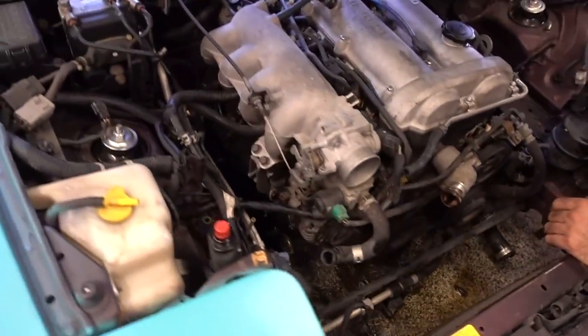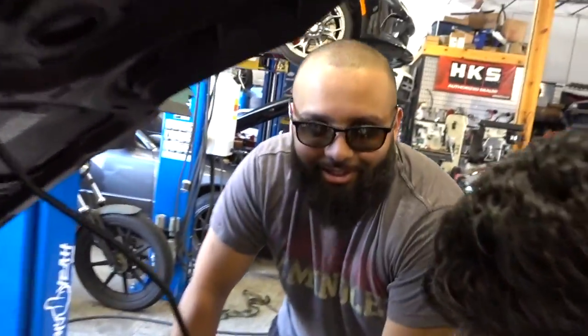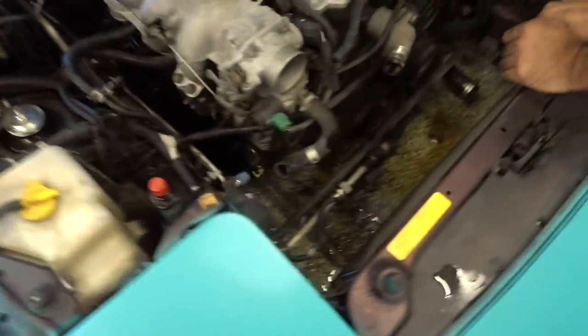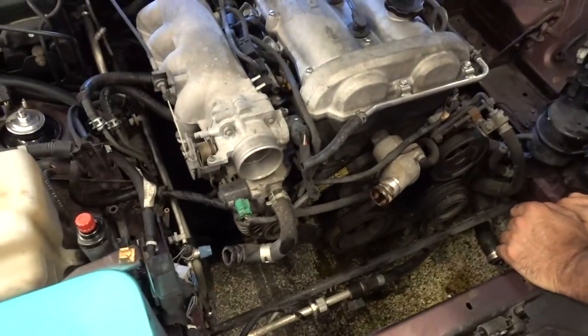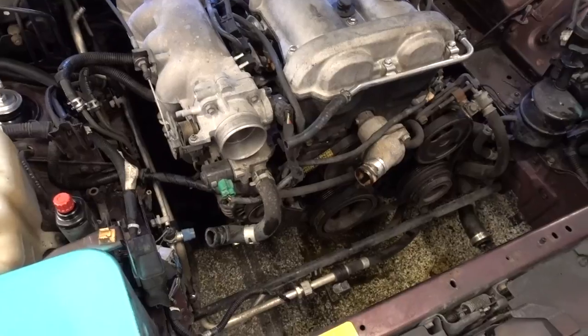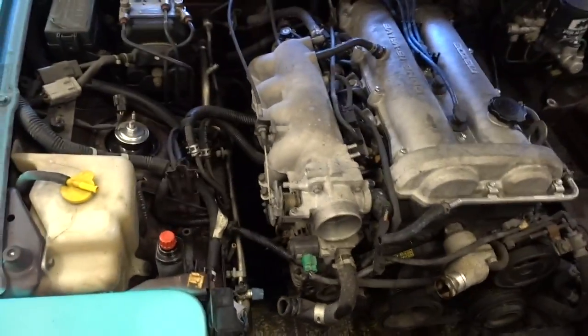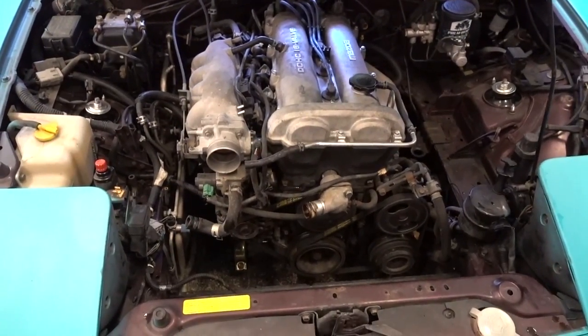All right, round two for the day. The teal turd bucket strikes again - the teal turd is now pissing water everywhere. So we're pulling a water pump out and doing a timing belt and some other stuff. It's the Fourth of July - these aren't the fireworks I wanted to see. We did do some pressure cleaning though, so now we're just gonna pull out that timing belt, put in a new water pump. Wish us luck, this is gonna suck.